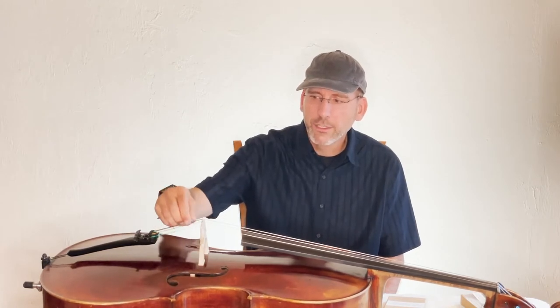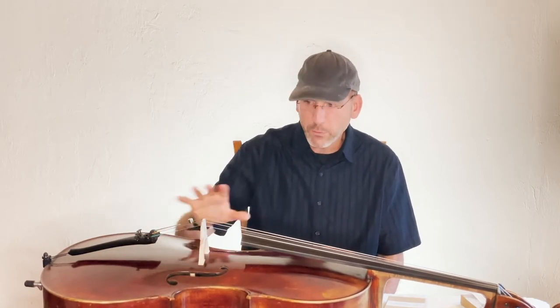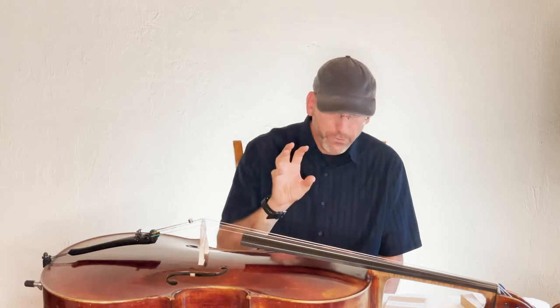Because these operate at a fixed point, you can tune the afterlength of the string to different frequencies, which gives you a great deal of surgical control over what you want to do with problem notes on your cello.